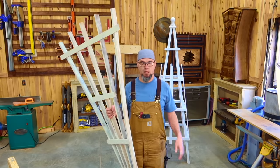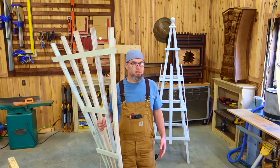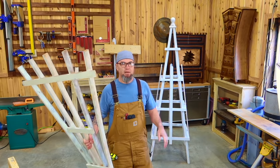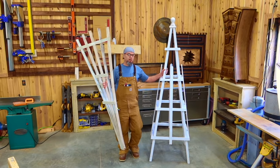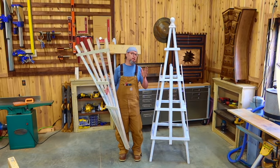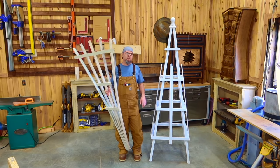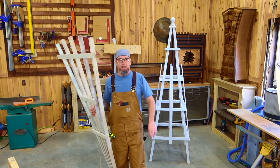I'm going to give you every single cut and put everything in the description. But if you decide you would like the plan — some people love to have the paper right in front of them — I have a plan made for this and the garden obelisk. I have plans for both of these on my shop; I'll drop the link in the description.